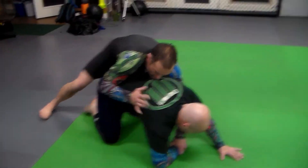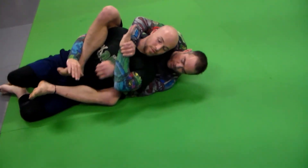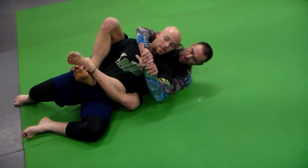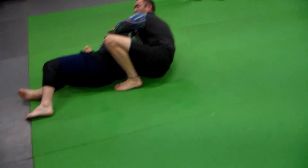Get that wrist, come back, and get the other one — hooks in. Trapped the arm, locking outside of his guard so he can't foot-lock me. And then, using this wrist, I steer him back the other way, sit up, and get my ankle.